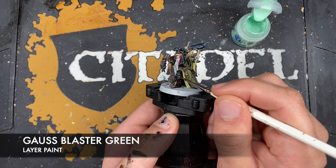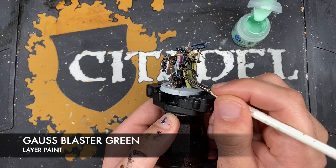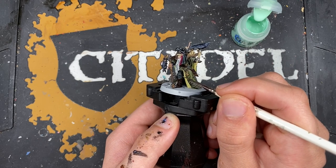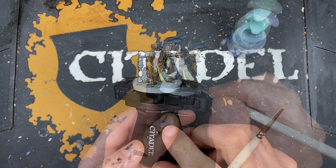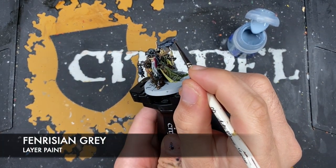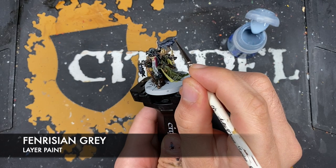With that done, what we're now going to do is use some Fenrisian Grey to add a little spot highlight to our bird and our bat.